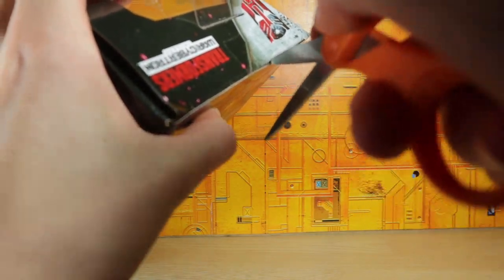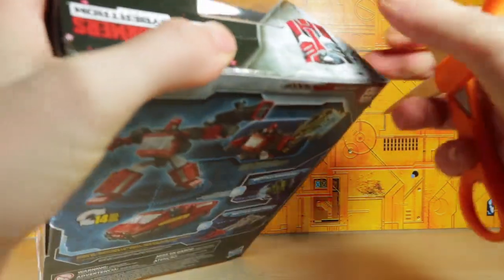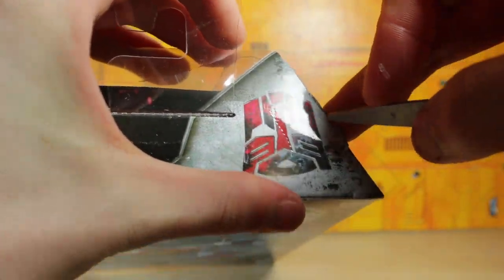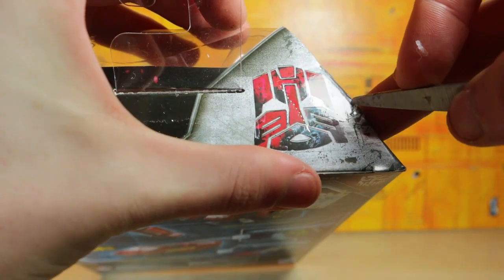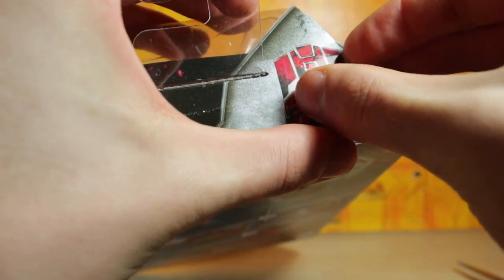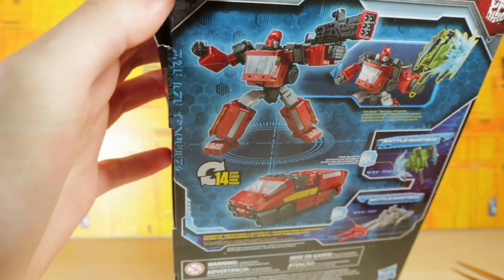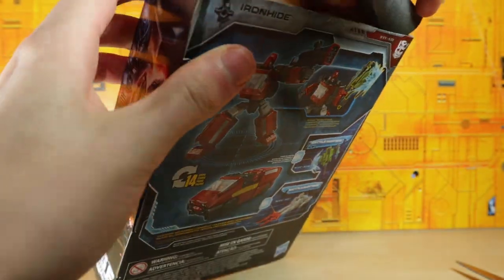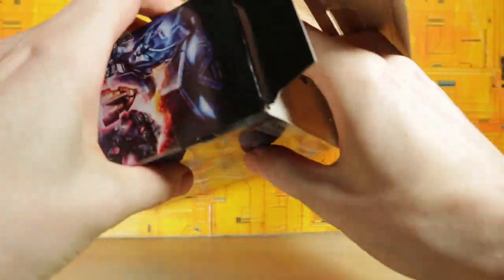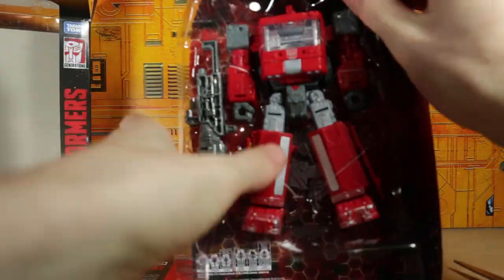Let's go ahead and open this figure up. This time I'm going to start from the top — usually I do it from the side but I usually have problems with that, so I'm gonna try something different. It's usually this tab that gives me problems. There will be a link down in the description below for his channel. Okay, there we go — yeah it's a lot easier to do it that way, I've been doing it wrong for so long.